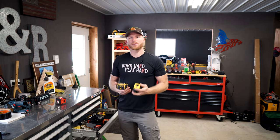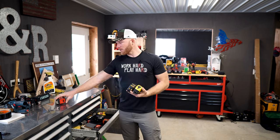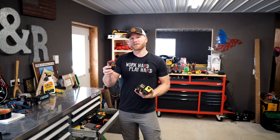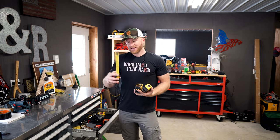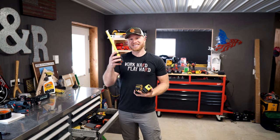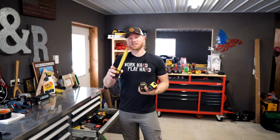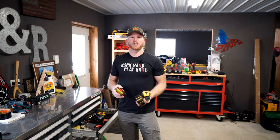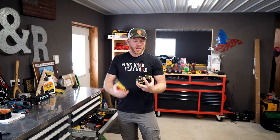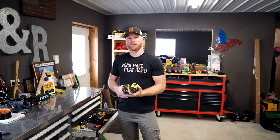Drop a comment down below about your favorite tape and let me know your experiences. I would recommend: if you don't need a monster hook and don't need 35 feet of measuring distance, go take a look at the Milwaukee Stud. This is not sponsored — yes they sent it to me — but 100% this thing has held up better than these other tapes, even though they have better features in my mind like standout and tip size. We'll see you guys on the next tools day — have a good one.